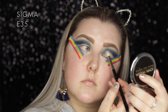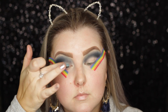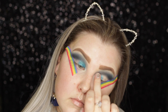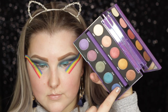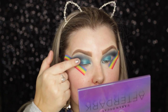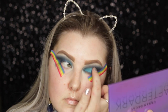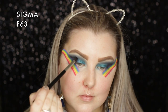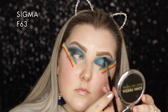Then I'm taking the Urban Decay After Dark palette - I'm not too sure if it's still available. I started with the aqua blue shade called Fringe, then took the shade Paralyzed, which is more of a deeper navy blue. I love Urban Decay shimmer eyeshadows - they're always so foiled and beautiful. I applied those with my finger and then took the F63 with no additional product to blend it out.